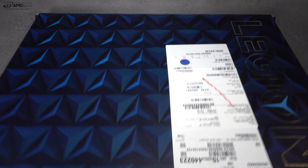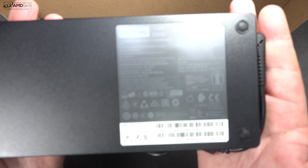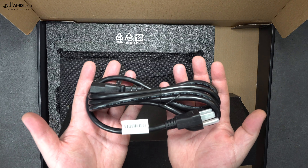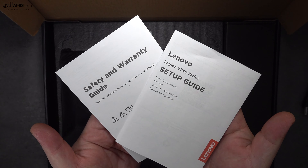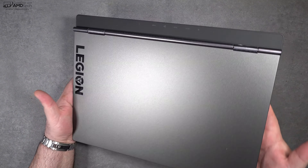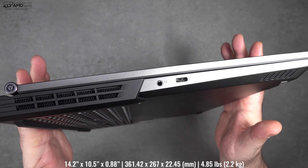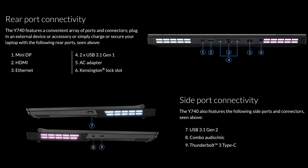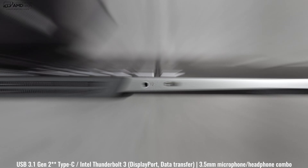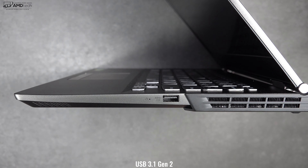Let's find out what you get inside the box. It has decent packaging, and inside is a robust 230-watt power adapter using Lenovo's proprietary connector — it looks like a USB-C cable but it's not. You also get documentation, safety and warranty information, and of course the unit itself. I like that iron gray finish; it looks understated, and for a gaming laptop it's actually pretty thin and light. It has a decent port selection — on the left side you get a 3.5mm headset jack and a Thunderbolt 3 port that supports four lanes.